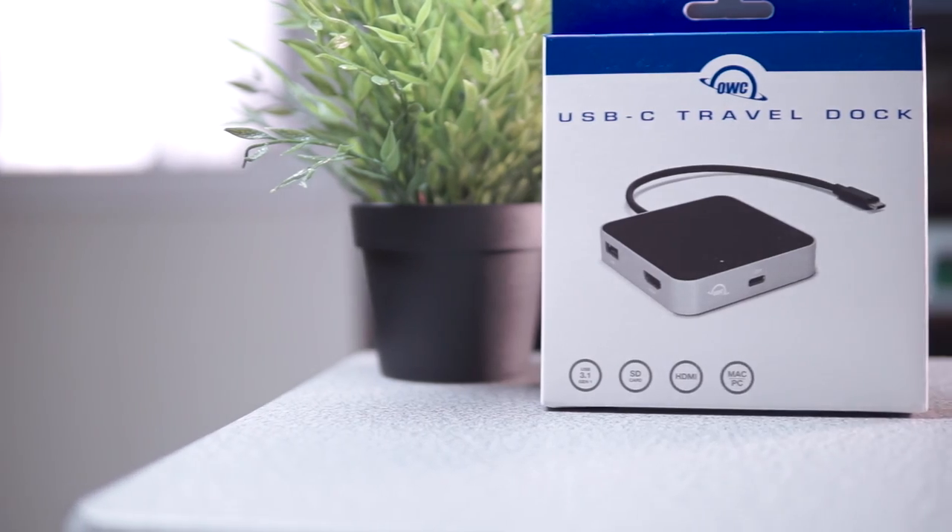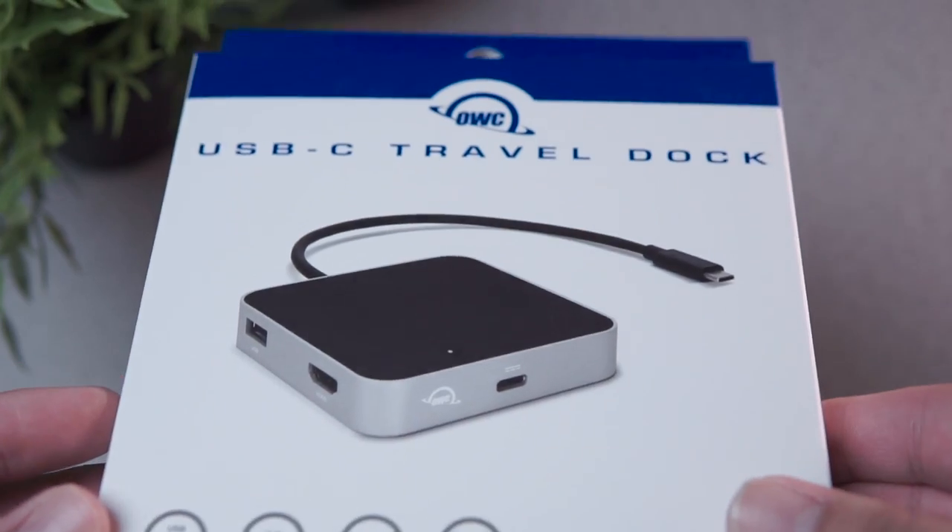Hey guys, welcome back! Today we're taking a look at this USB-C travel dock sent by the company OWC Digital. The reason I need this is whenever I take my MacBook, it only has one USB-C port. This is something I need, and the cool thing about it is it's small — so let's talk about it.